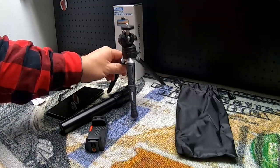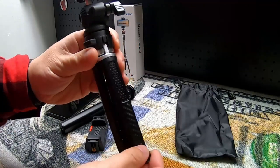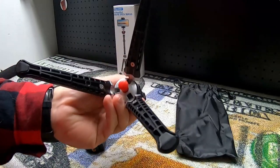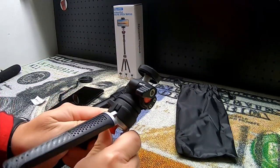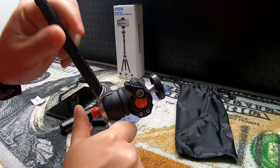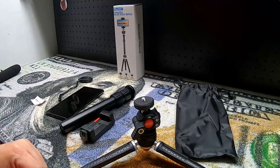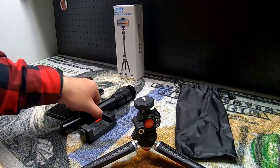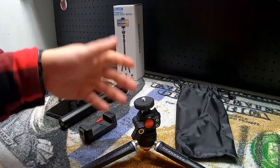Starting out with the tripod itself — obviously it has the three legs that fold together like so, and we can fold them out just like that. Also notice we have this little red button at the bottom. We can give it a push and then really let these legs stand out all the way to where they are almost flat on the ground. It gives you a wider base because we have this other piece that extends and gives you more height.